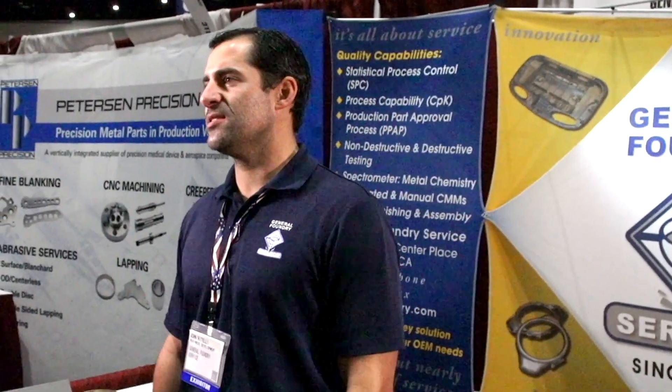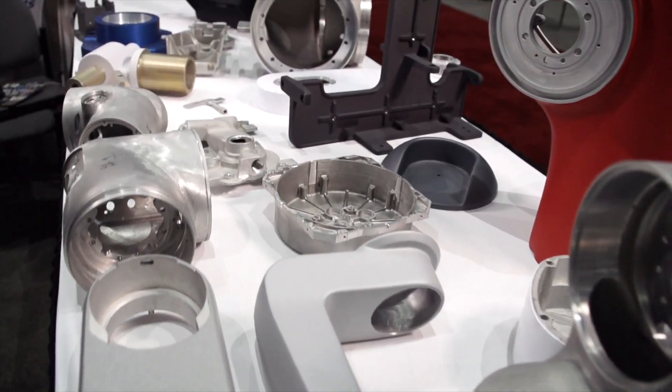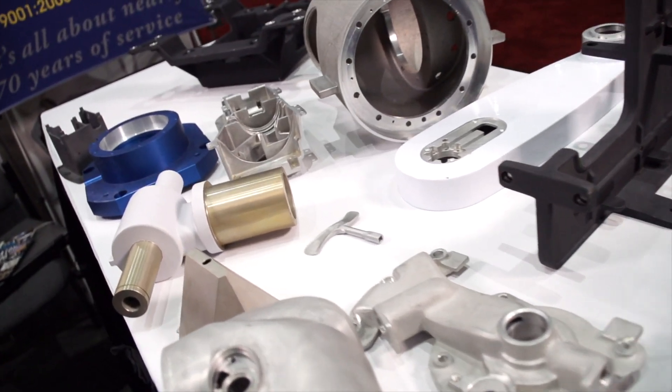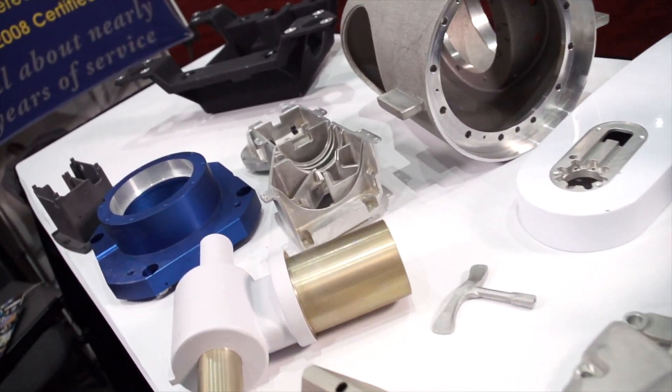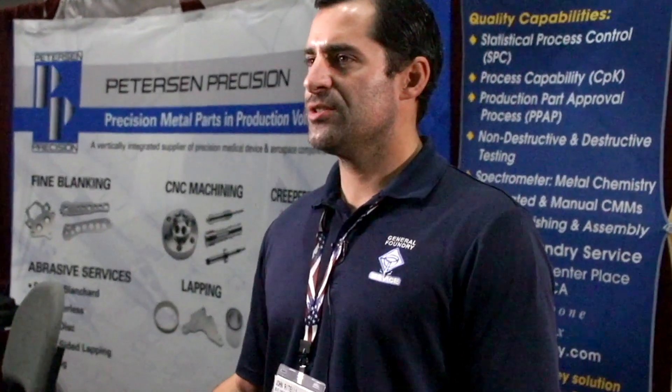We specialize in low-volume castings — aluminum castings — so the opposite side of, say, die casting. Less than 5,000 pieces annually is where we play. We don't have any order minimums. One of the things that separates us from other foundries is that we offer five low-volume casting techniques. Most foundries only offer one or two.